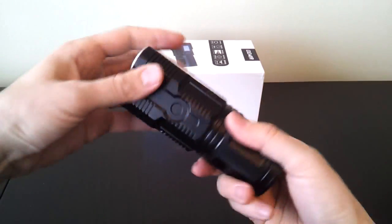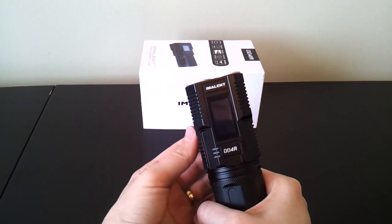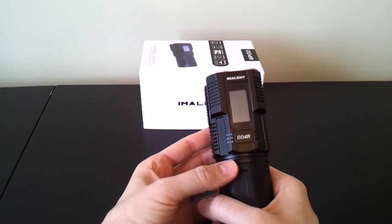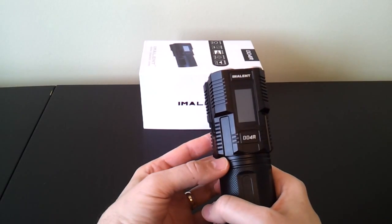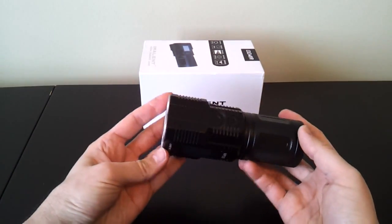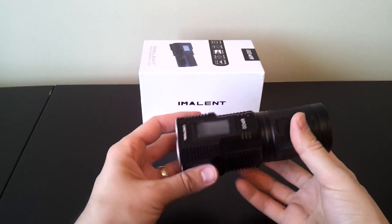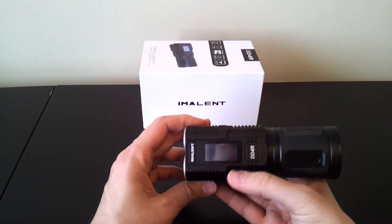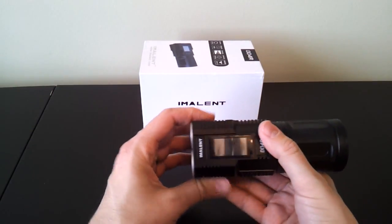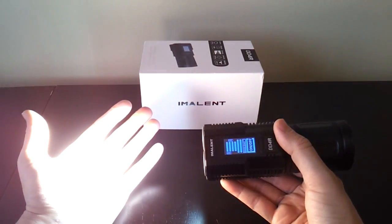When you put the light together, it will only make contact when fully tight, at which point you'll see the display comes on. It's a nice feature because it means you can lock out the light by a simple twist of the head. To turn the light on or off, press and hold the electronic switch — a single click does nothing. You have to press and hold for about three seconds, and the light comes on — here you can see it's sort of blindingly bright.